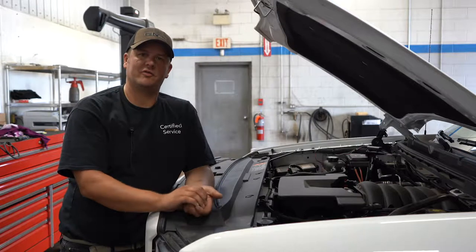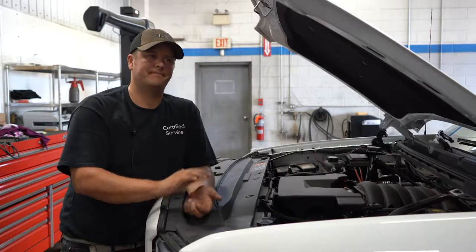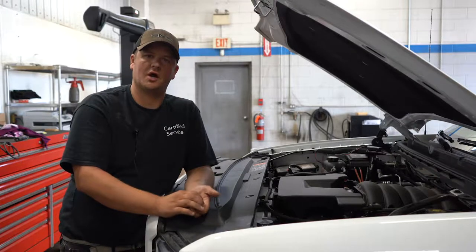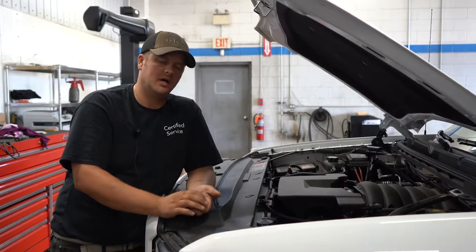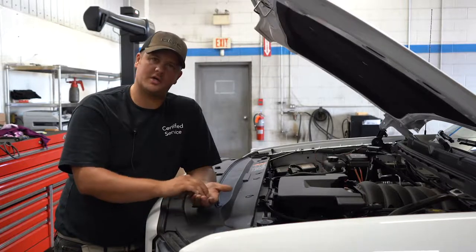I'm Earl Gallant, Shop Foreman here at Township Chevrolet, for another edition of Tech Talk. We're going to do a little segment on how-to videos. We're going to start off with replacing fuses — something pretty simple that most of you guys can do if you're having issues, either at home or on the side of the road.